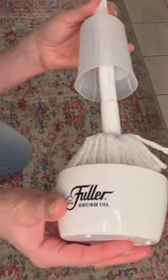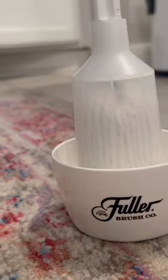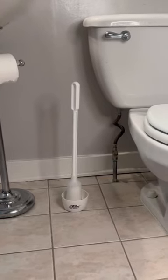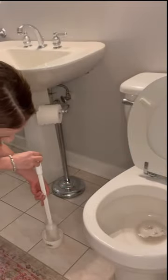Introducing the Sleek Handy Holder, the perfect match for Fuller's Toilet Brush Swab. Sleek and discreet, with a precision fit for Fuller's Toilet Bowl Swab. The drain rack ensures quick drying, keeping the swab or sponges and tools fresh.